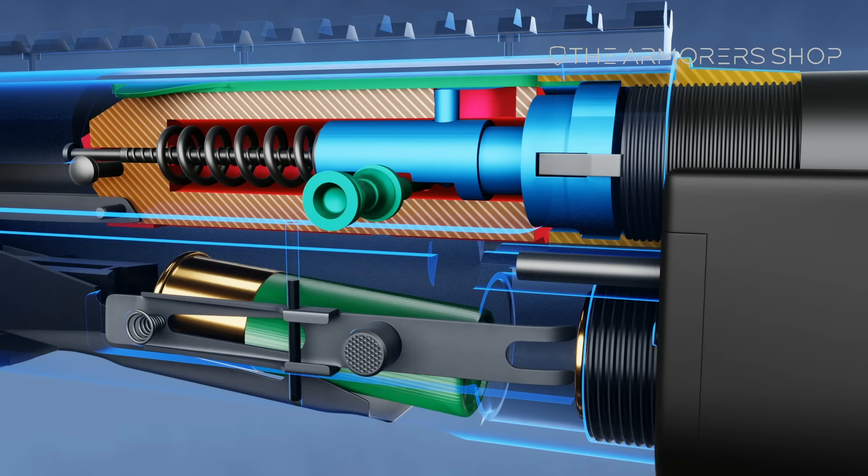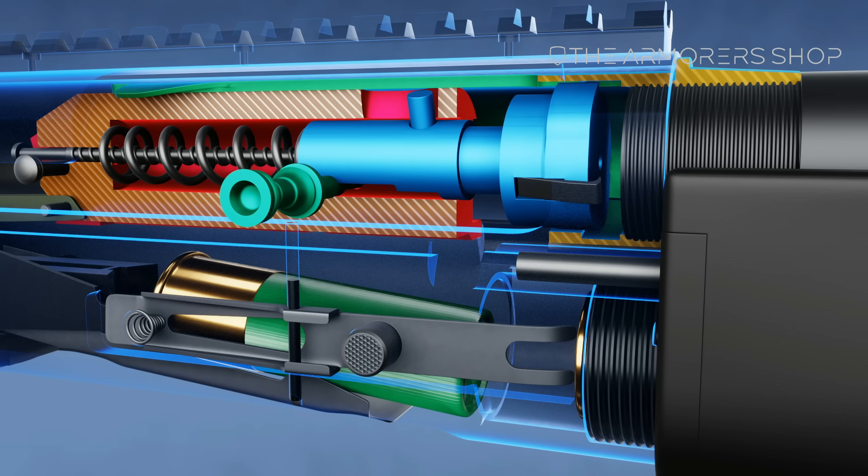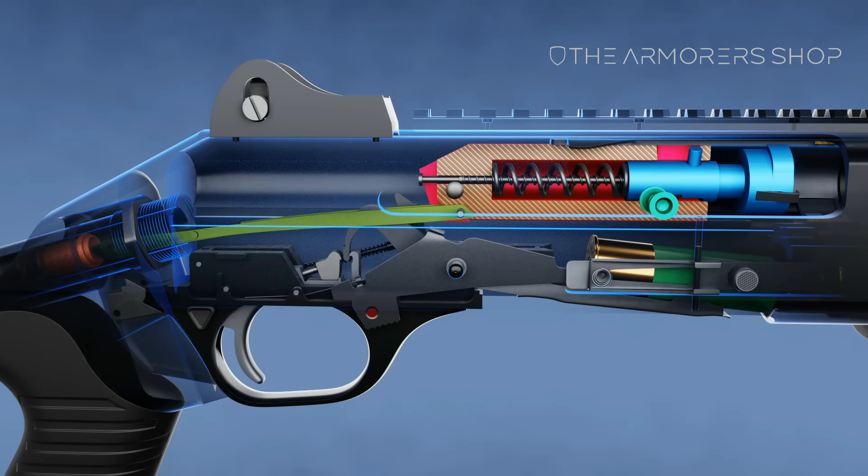Pulling the bolt handle rearward also moves the bolt carrier rearward. The cam pin in the bolt contacts the cam slot in the bolt carrier, forcing the bolt to rotate into the unlocked position. The carrier continues moving rearward, pushing the link into the recoil spring and compressing it.